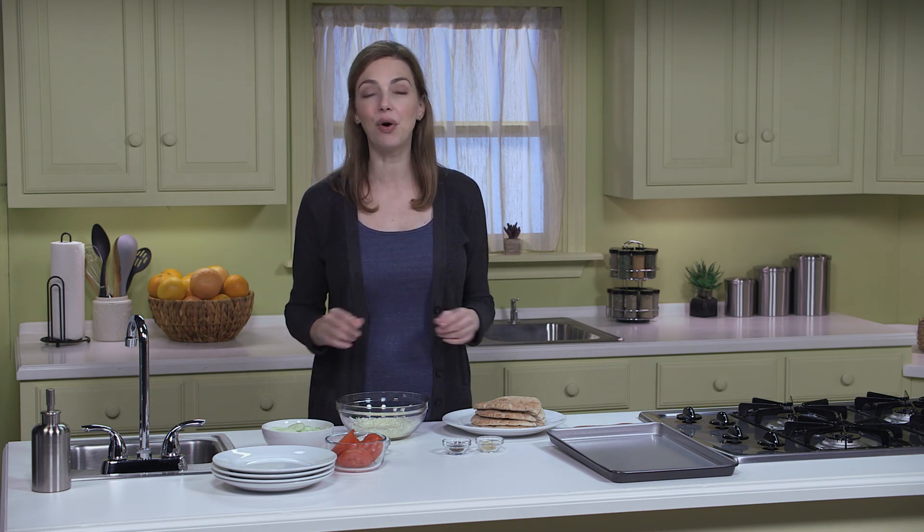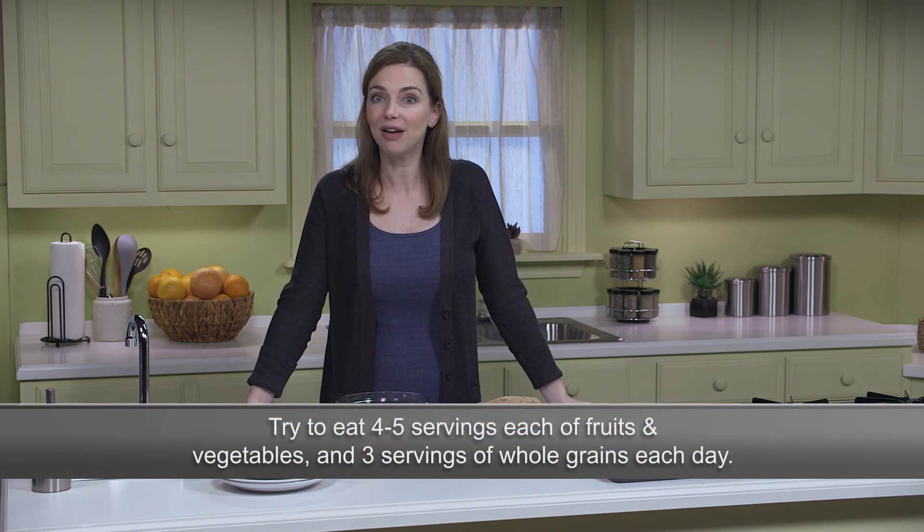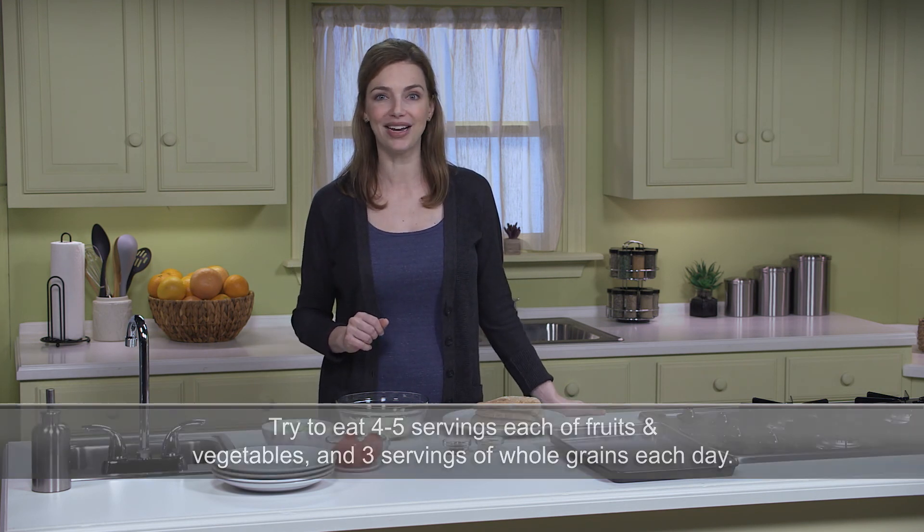These sandwiches are not only easy to make, but they're also an easy way to get a serving of vegetables and a serving of whole grains into your day. The American Heart Association recommends eating four to five servings of fruits and four to five servings of vegetables each day, along with at least three servings of whole grains.